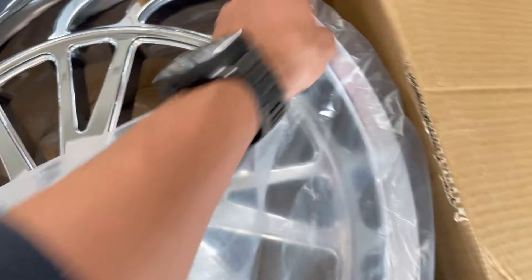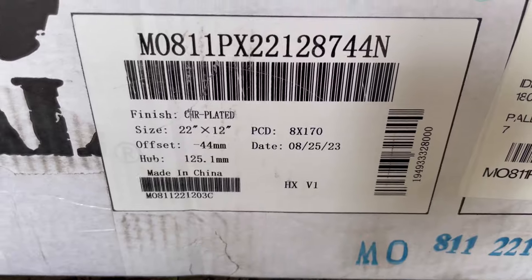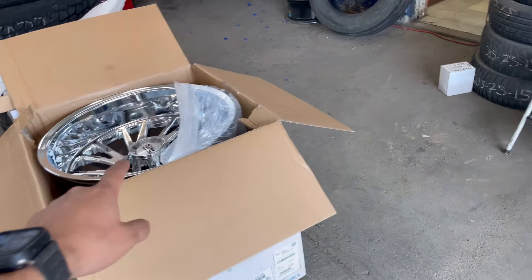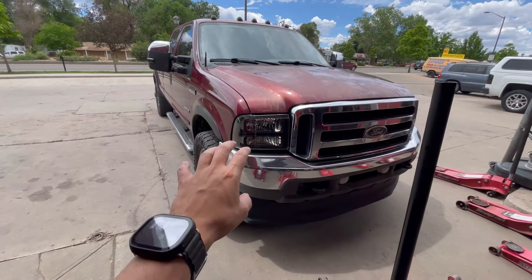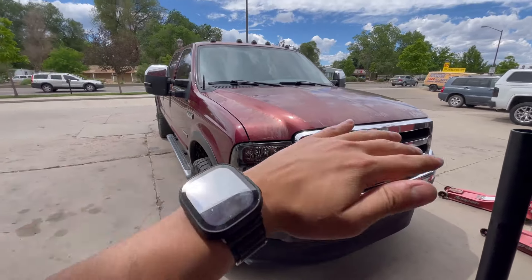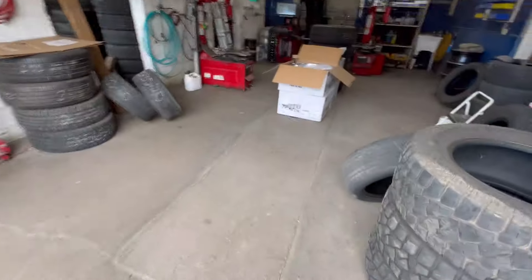So these are a newer style wheel from Moto Metal — 22 by 12 Moto Metal with a negative 44 offset. Let me see if I can find the sticker — yep, 22 by 12 with a negative 44 offset. I'm super excited about this, the first set of chrome wheels I have ever had. I think it's gonna go good with a little chrome accents. I do want to eventually get rid of so much chrome — we are gonna do the '05 to '07 front end Harley grill with the billet insert, but the grill is gonna be black, bumper is gonna be black, and eventually we're gonna wrap the whole thing or maybe paint it.